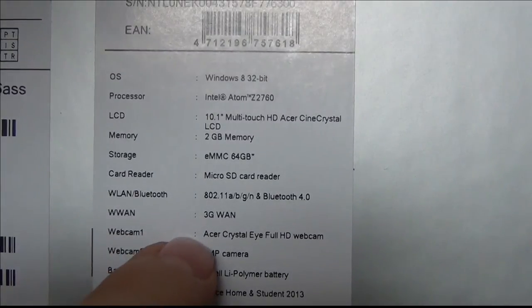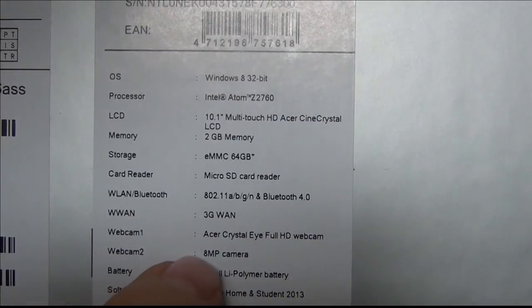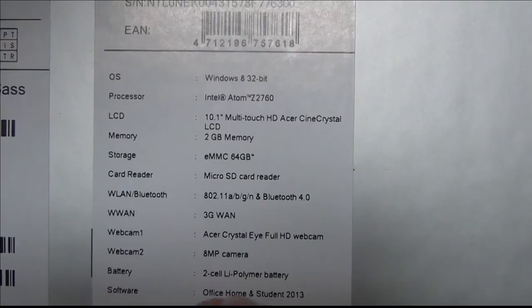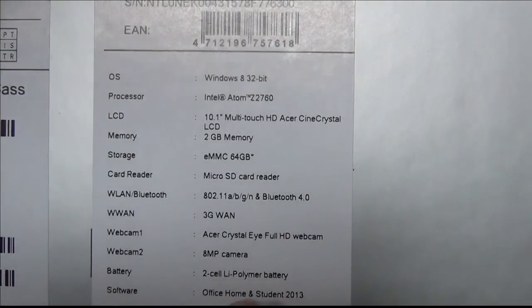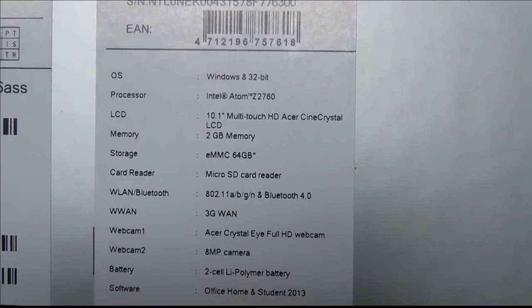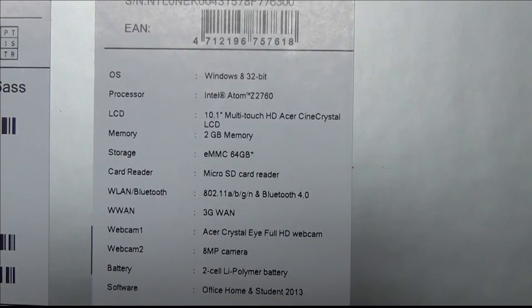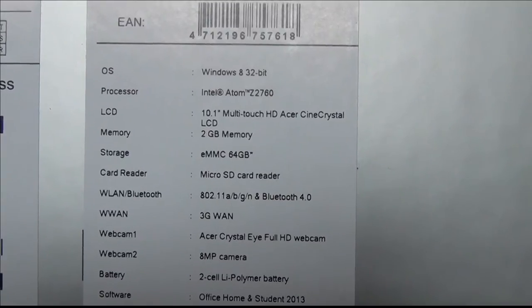It's got a front Full HD webcam and a rear 8 megapixel camera. The battery is a 2-cell lithium polymer. For software, it's got Office Home and Student 2013 — I don't know if that's a full version or one of those trial things that come with it. That's basically all the specs, so let's zoom back out.